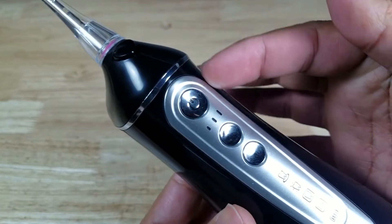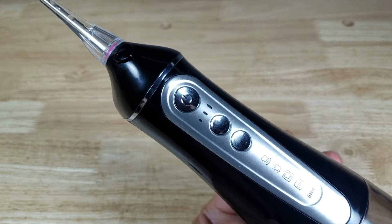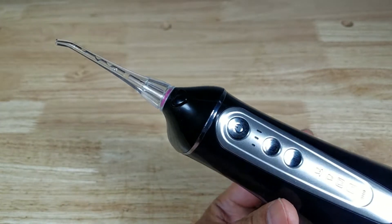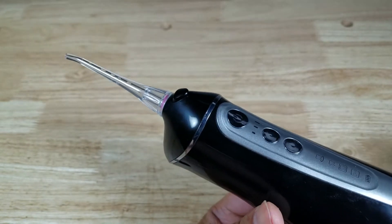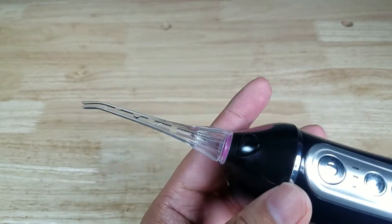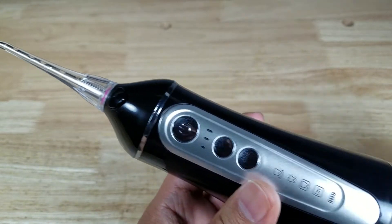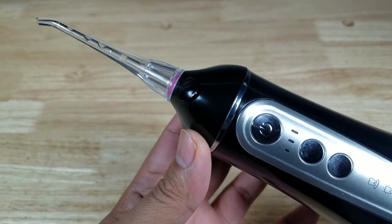Before getting into the functionality of these buttons, a reminder: make sure you're either totally out of water in the reservoir before you take this out of your mouth, or that it's completely off. Because if it turns on — which is probably going to happen to everybody — you're just going to have a massive sprinkler system going off out of that tip. So make sure it's completely off or completely out of water when it's not in your mouth.